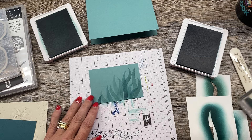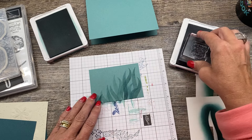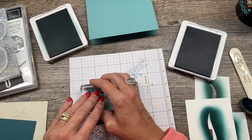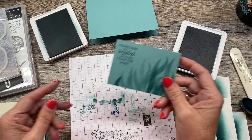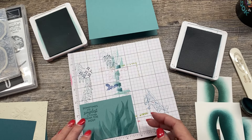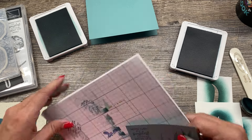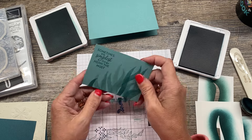I'm going to add my sentiment, and this is right in our stamp set. It says, 'Sometimes the simplest things mean the most.' I'll go ahead and stamp that in the corner using Pretty Peacock ink. Now this piece of cardstock is going to be 3 7/8 by 2 3/4 — let me double check that. Yes, 3 7/8 by 2 3/4, that is correct.